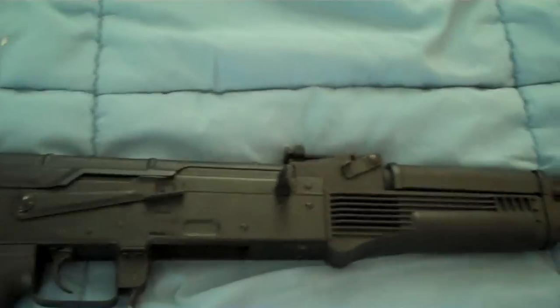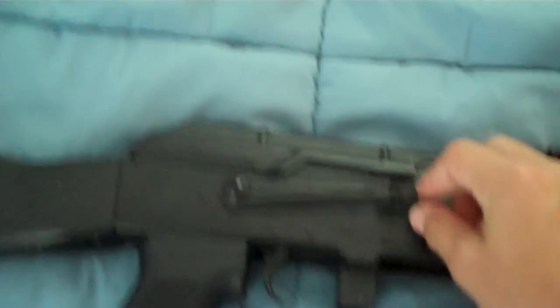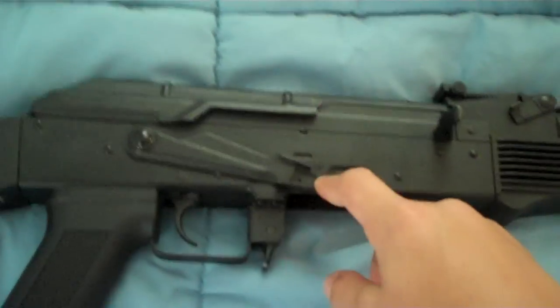It's about 350 to 380 FPS. Really high, powerful gun — has safety, auto, and semi-auto. The clip goes in just like that.